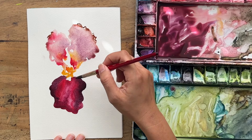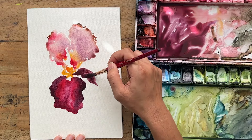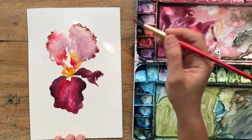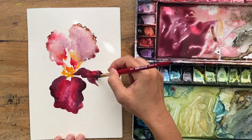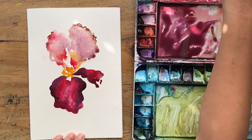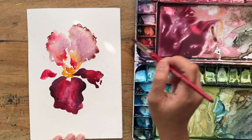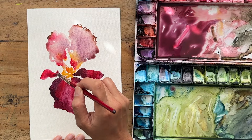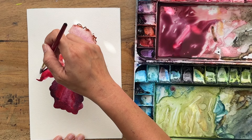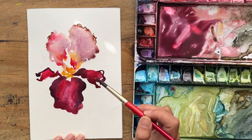With that same mix I'm going to pull out the arms — kind of like its arms. Really saturated permanent rose on one side, and then one on the other side — maybe more permanent rose with a tad of mineral violet. Just keep your marks nice and loose.